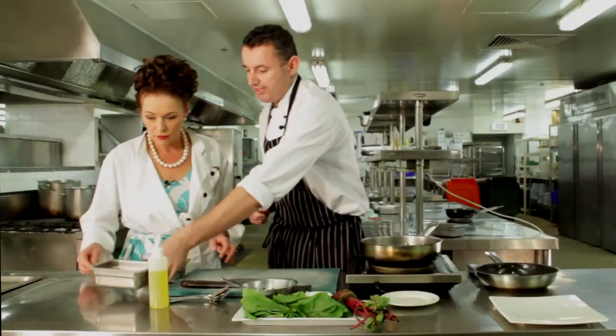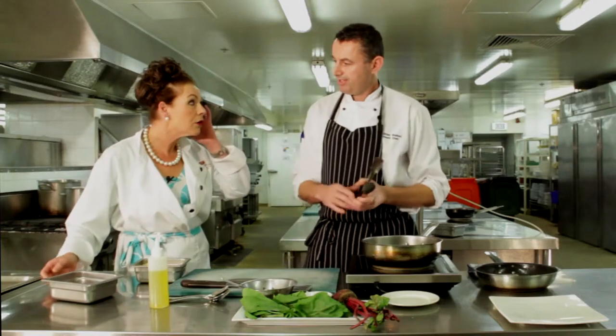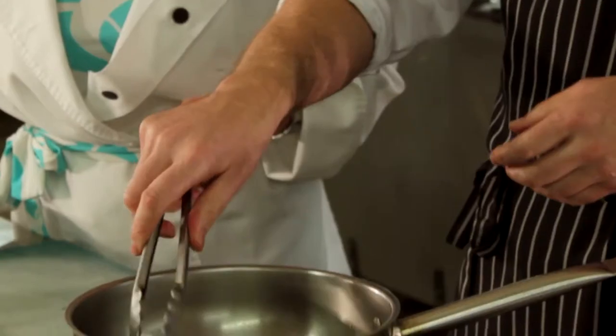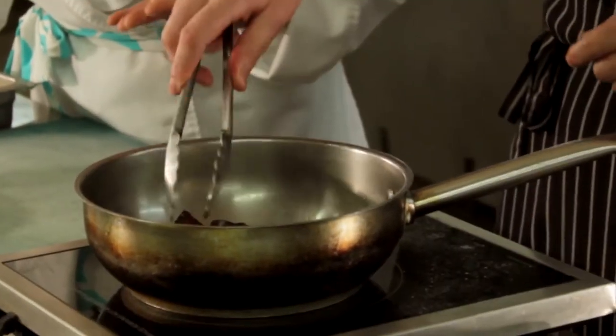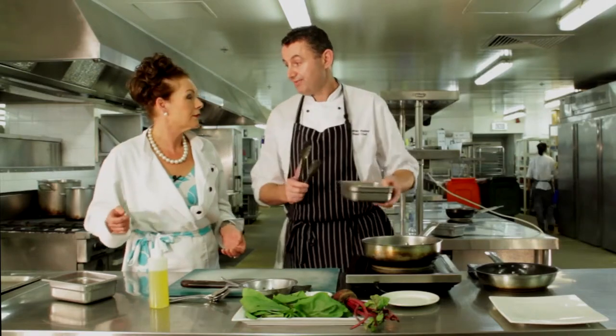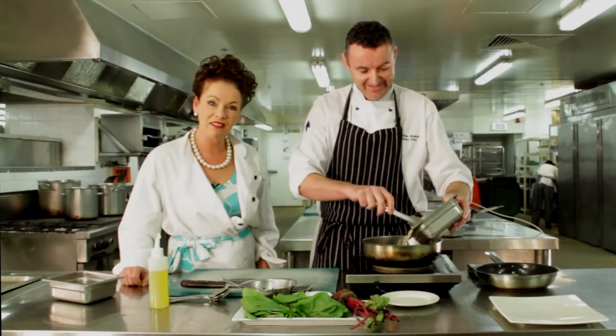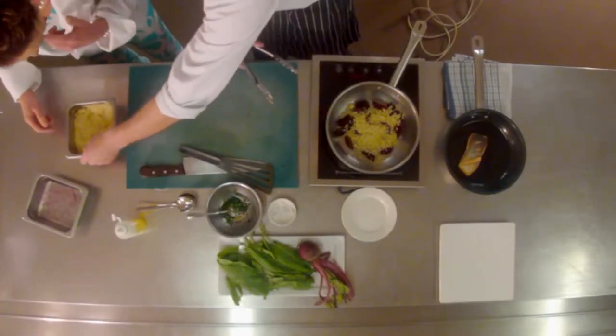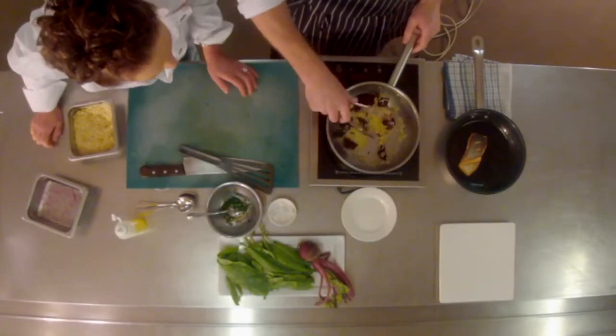How did you prepare the beetroot? I boiled it with the skins on, and once it was cooked right through I peeled the skin off, then cut it into wedges. How do you stop your hands going red? There's no real secret — I just use gloves. So I'm combining those two together and you'll get the redness of the beetroot come through — that's just the way it is.